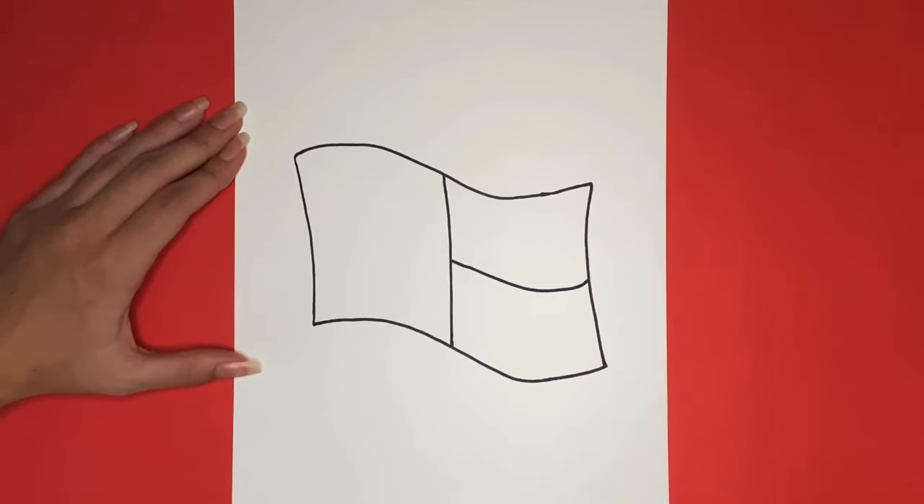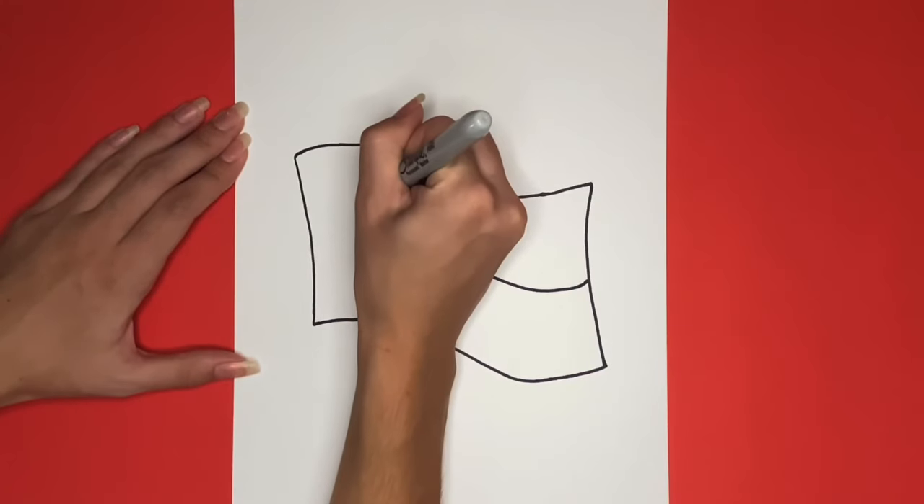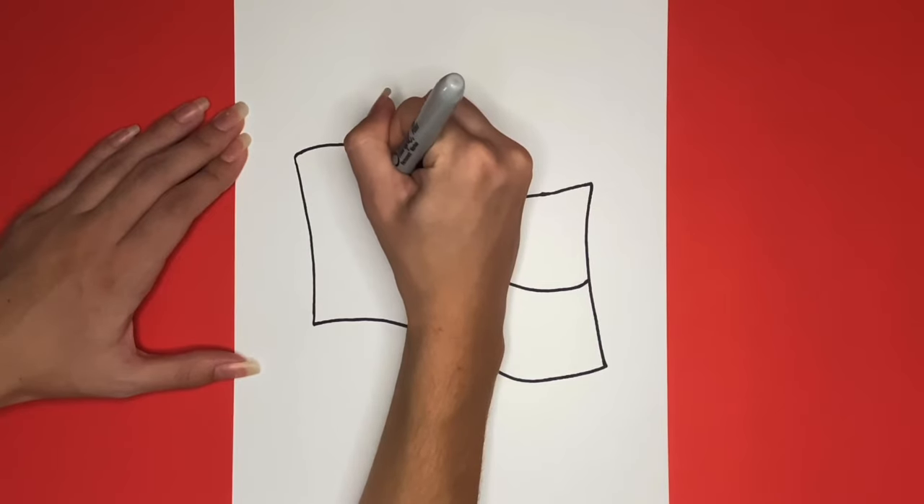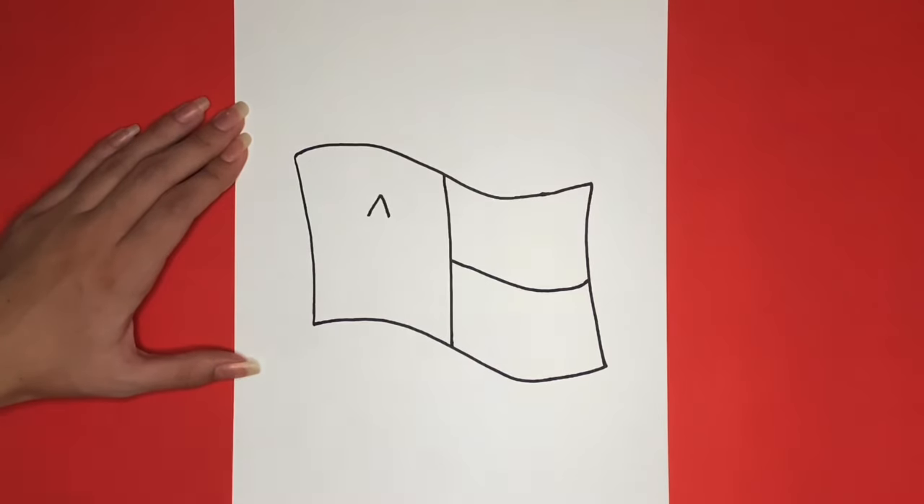Finally we are going to draw a star on the left side of our flag in the middle right here. I am going to start by drawing an upside down V-like shape and then I am going to draw four more that go around. I will stop in between each one so that you can see.